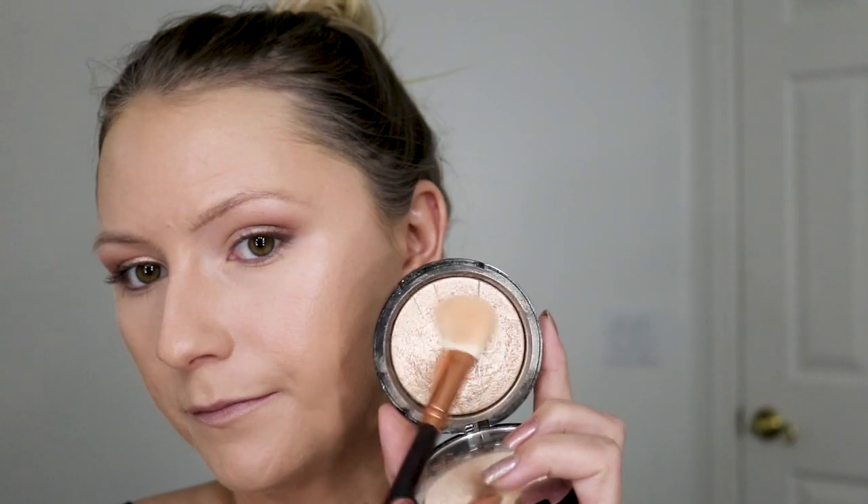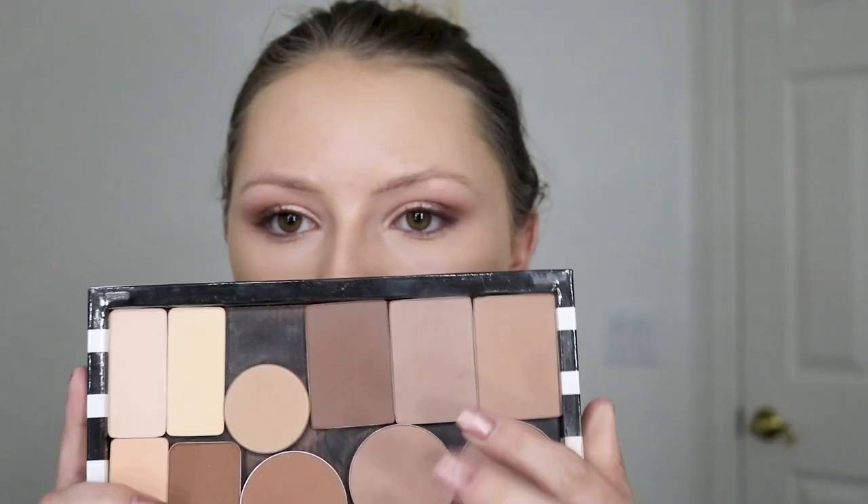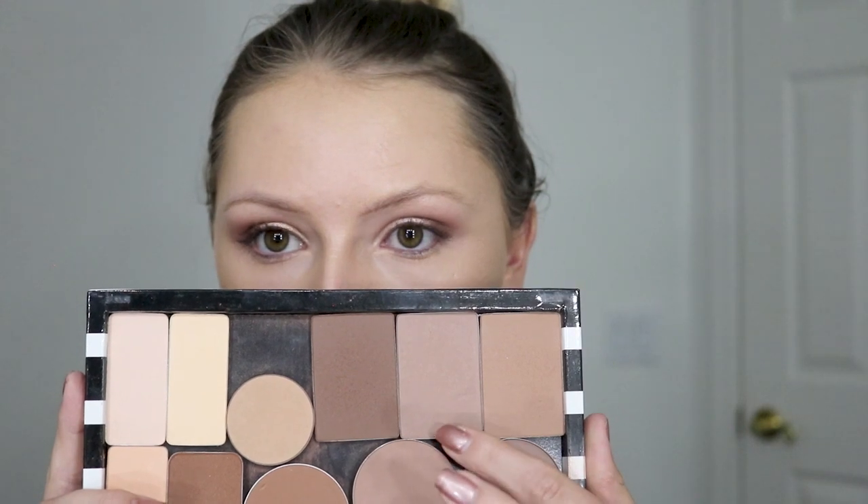Then I added some Sephora Radiant Drops. I like doing creams and liquids for photography — I think they look nice. And then I'm taking the Anastasia So Hollywood highlighter and putting that on the high points of my face. I went for a really glowy look today.